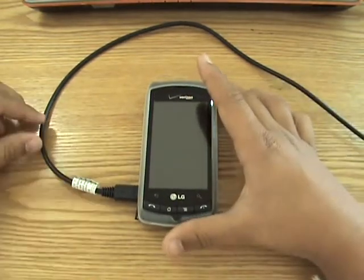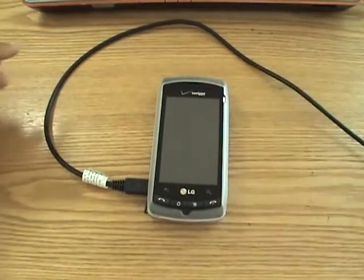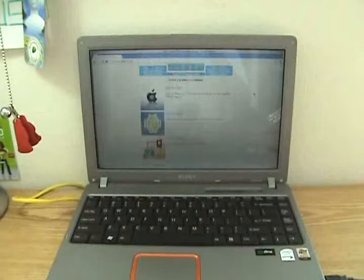Now before we start, you need to have an Android smartphone, a USB sync cable which you have to connect to your computer, and of course a laptop or desktop.